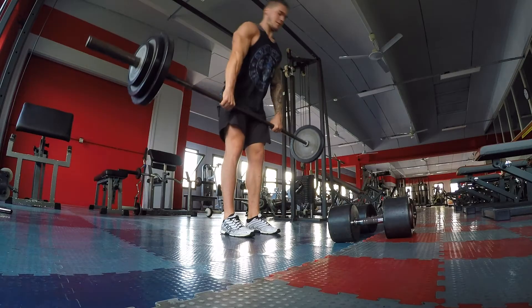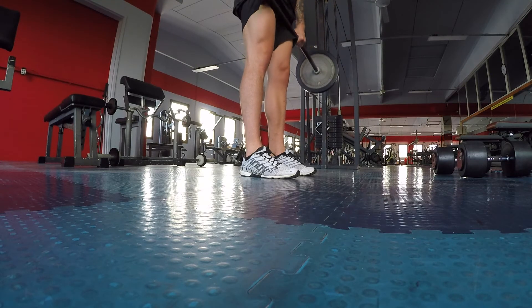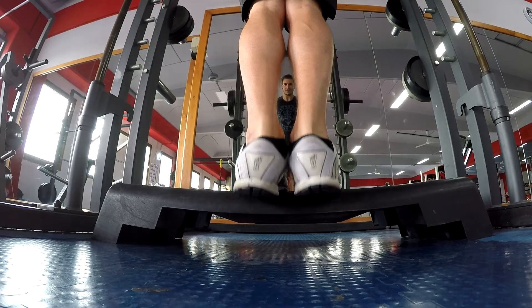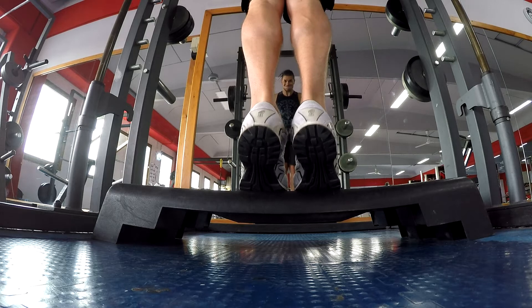So I can really feel the activation of my posterior chain and glutes. I like to concentrate much more on the activation of the muscles instead of just moving the weight up. That's it — basically this is the work I do this morning, and then I do just calf raises on the smith machine and that's it. Now we go to do breakfast.